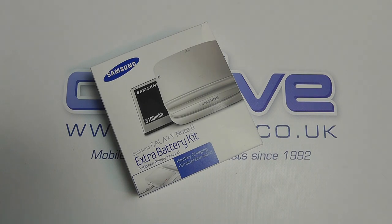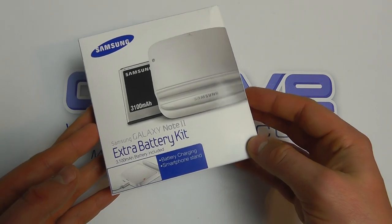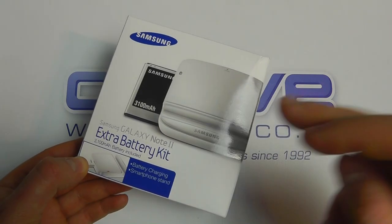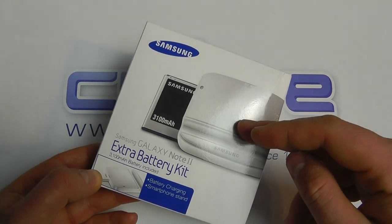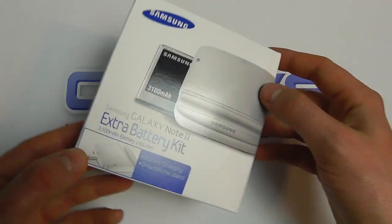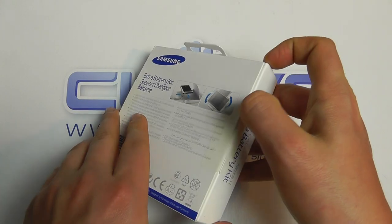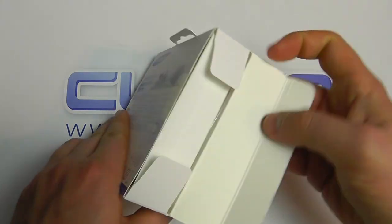Hello, in this video we just wanted to show you the Samsung Galaxy Note 2 Extra Battery Kit. What this comprises of is a desktop stand, battery charger, and a spare battery for the Samsung Galaxy Note 2. This is the white one here that we're showing you, but it does also come in a black colour as well.